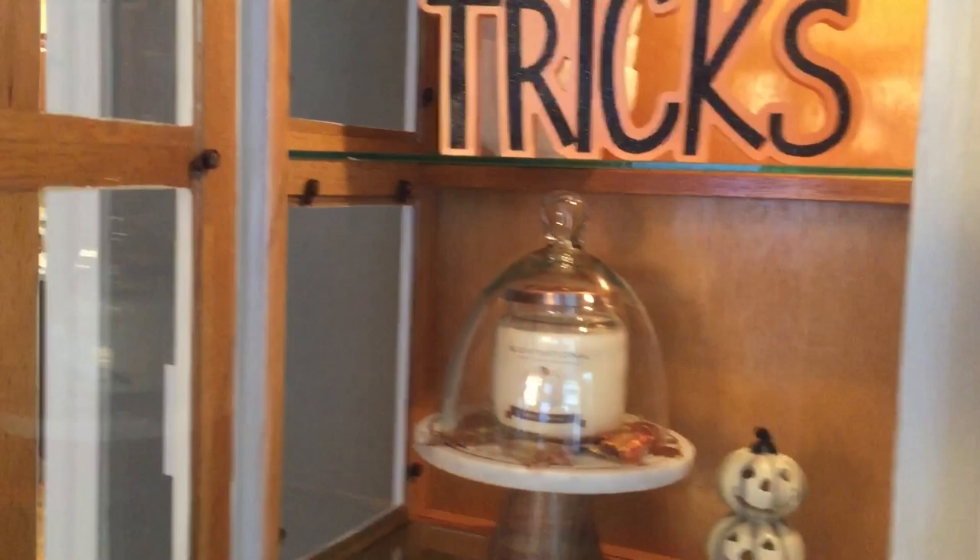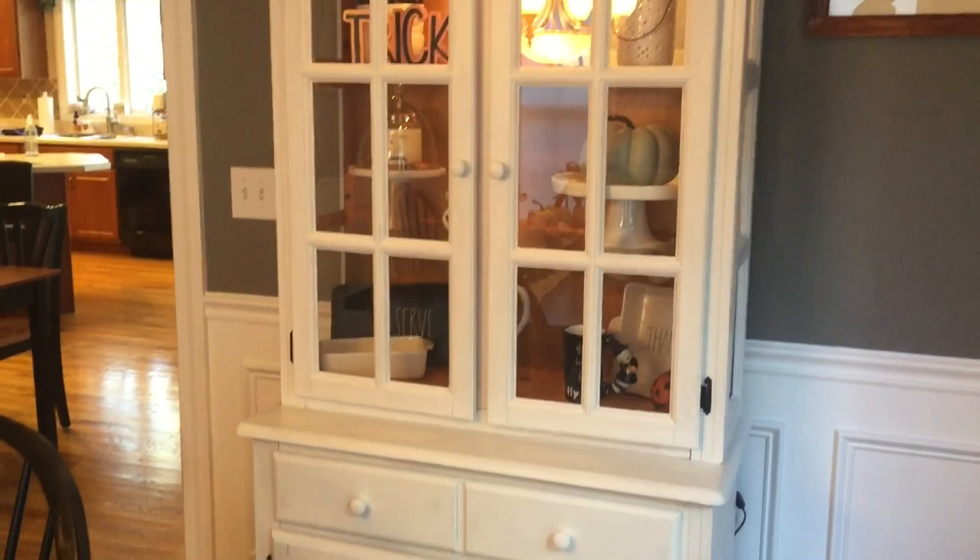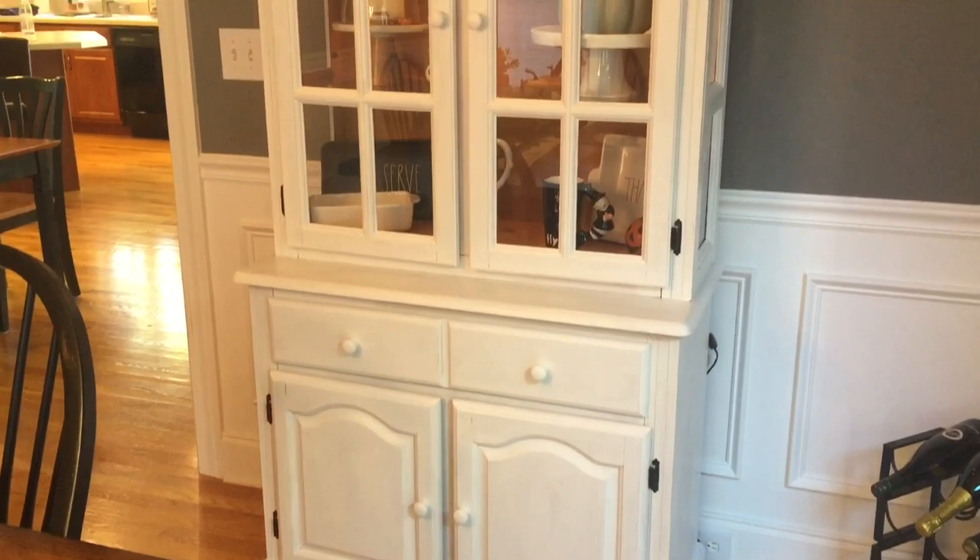I figured rather than just have this piece of furniture wasting away down in the basement, I should use it and do something with it. So this is how it turned out. I hope you guys like it, and I may be chalk painting more pieces in the future. I hope you guys have a great day, and I will see you in my next video. Thanks!